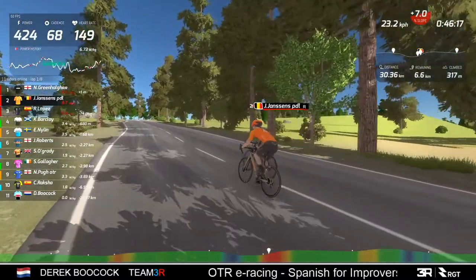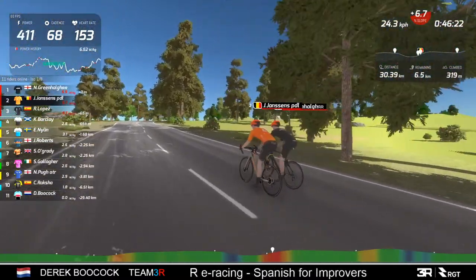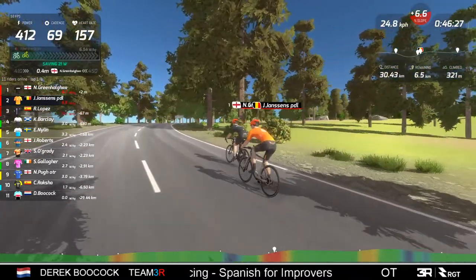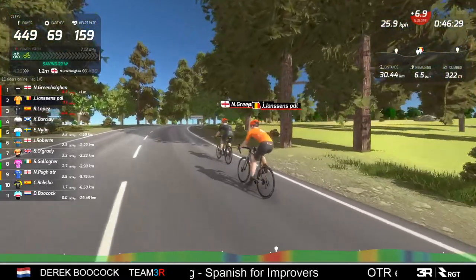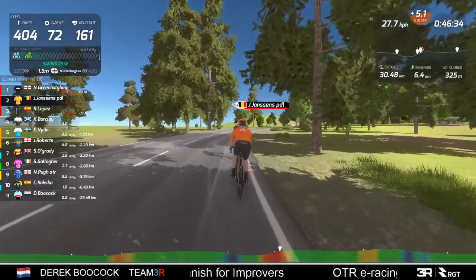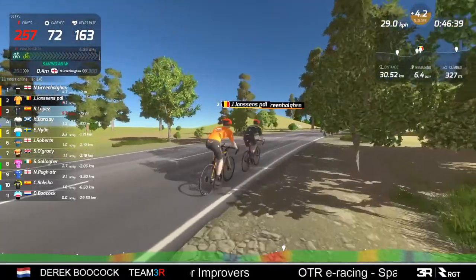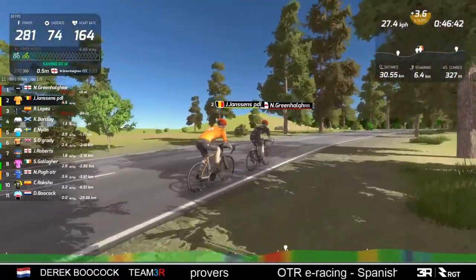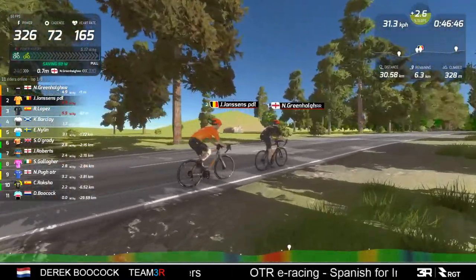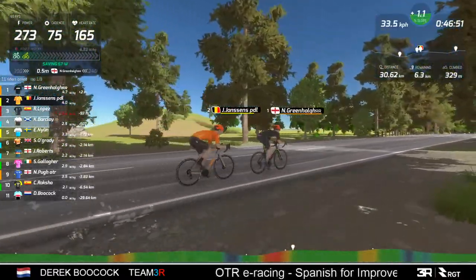If you look at the watt kilos being put out, you can see Lopez is having to work significantly harder than the two in front. Just as I say that, Greenhaugh starts to put in a big effort - commentator's curse! I make a statement and then the riders do something completely different. But these two are not really going full gas up this climb - they're working a little bit harder but not going full gas, just staying with each other. That's what I did on the final climb yesterday - no point wasting yourself.